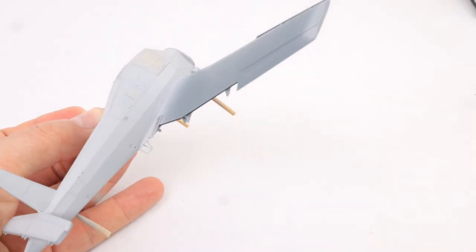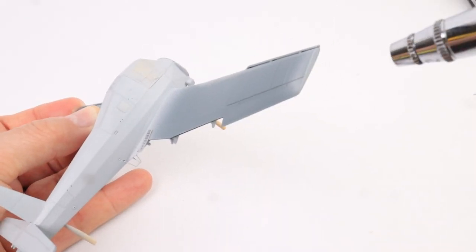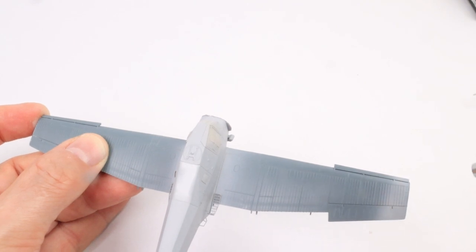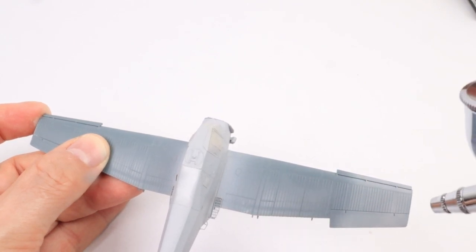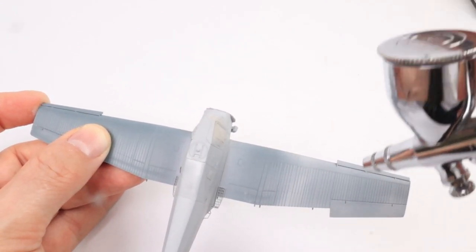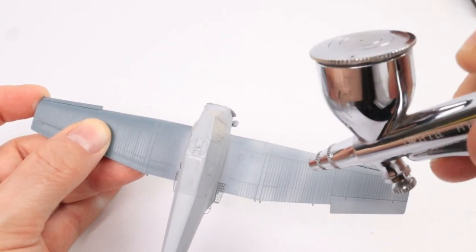Hello and welcome back to the Scale Modelling Café and welcome back to the Edouard Z37 Bumblebee project. The airframe is all built and we're ready for the fun bit which is the painting and the weathering.